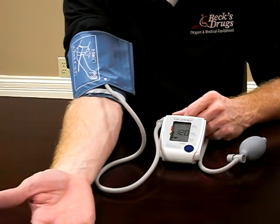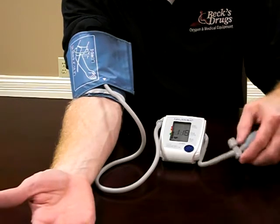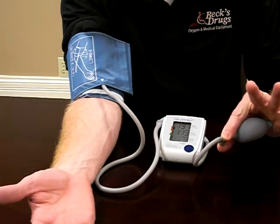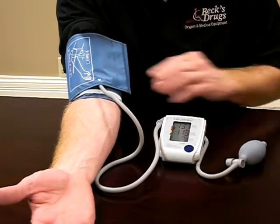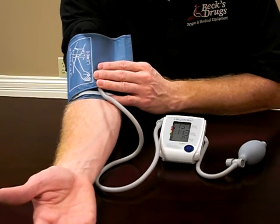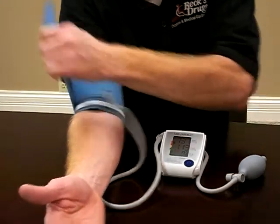Once it reads out correctly, you can deflate out of your bulb. Then take your cuff off. On an automatic unit, you don't have to deflate it — it does it by itself. Then take your cuff off.